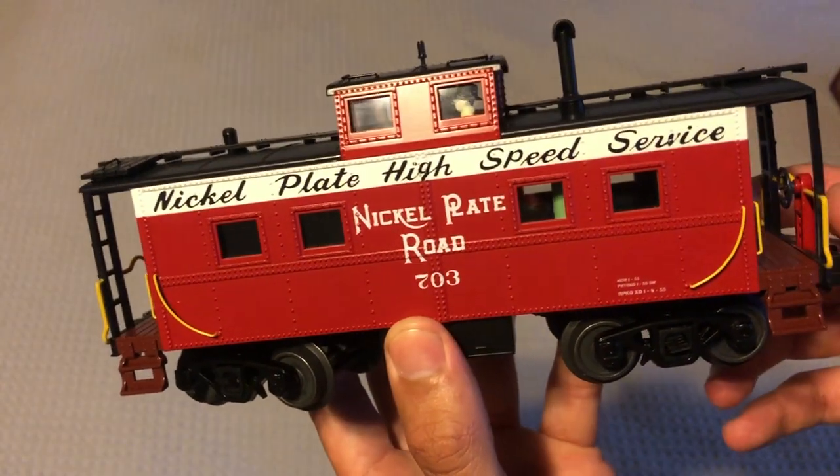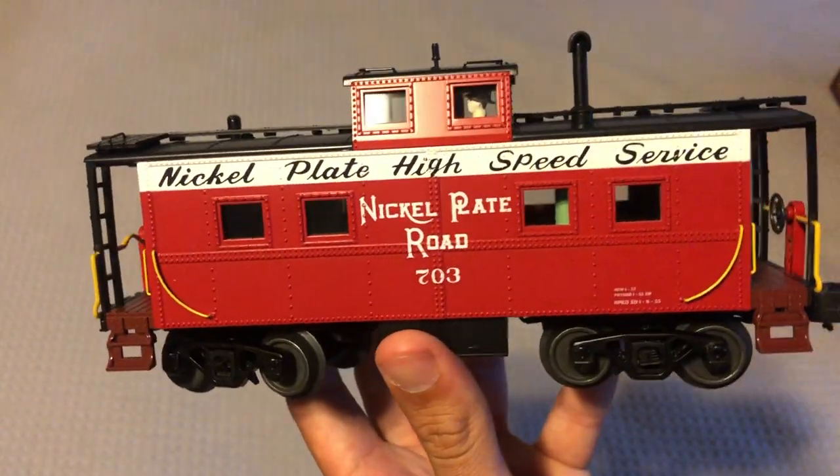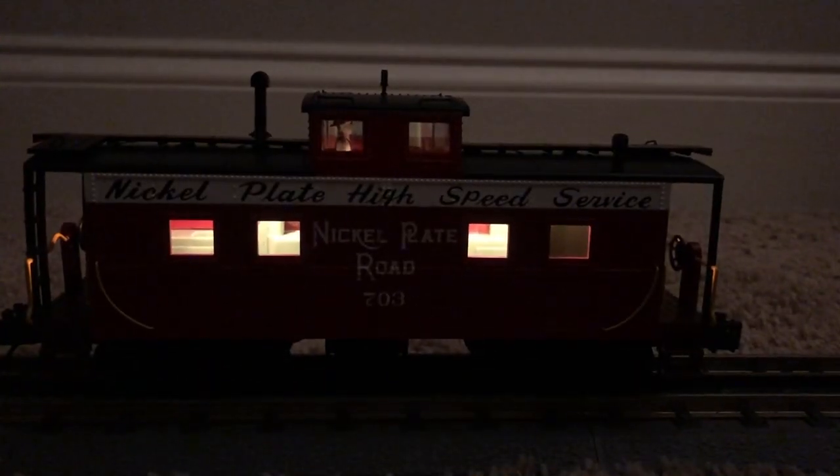Let's throw it on the track real quick, give it some power, and check out the inside and all the lights lit up. Alrighty guys, so I have dimmed the lights and put the caboose on the track.